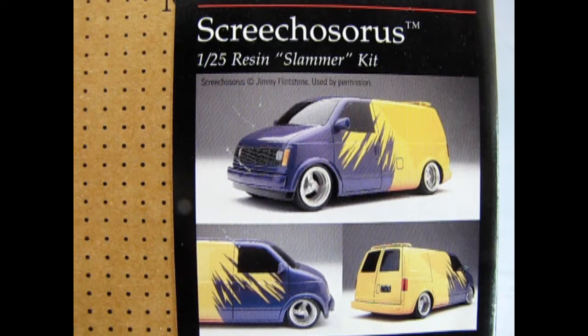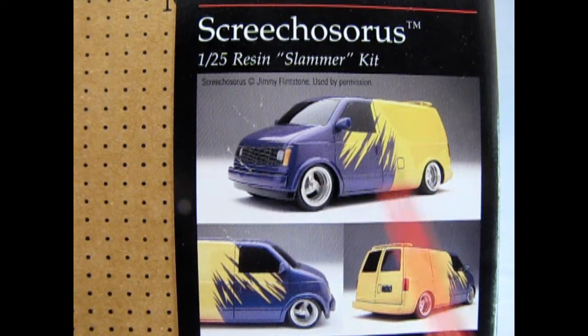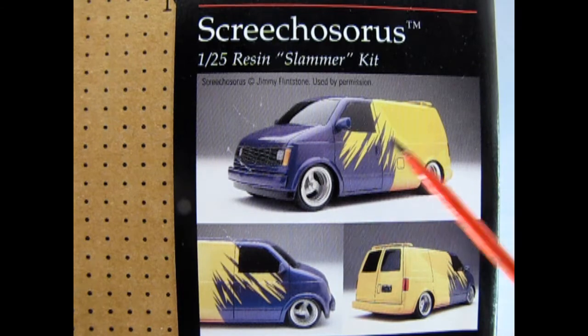On this side of the box we can see more images of the Screechosaurus — a front three-quarter, a rear three-quarter, and a side front view. You also get this nice frisket frill so that you can mask off this amazing paint job.